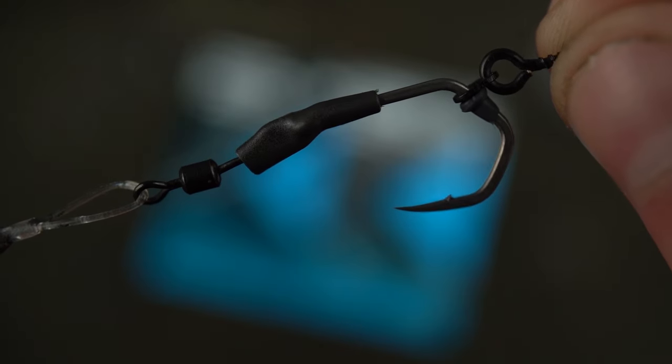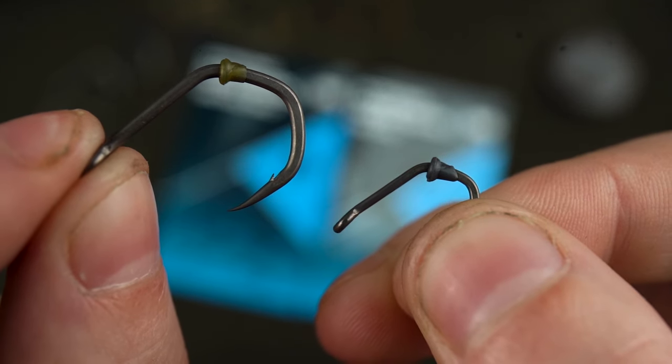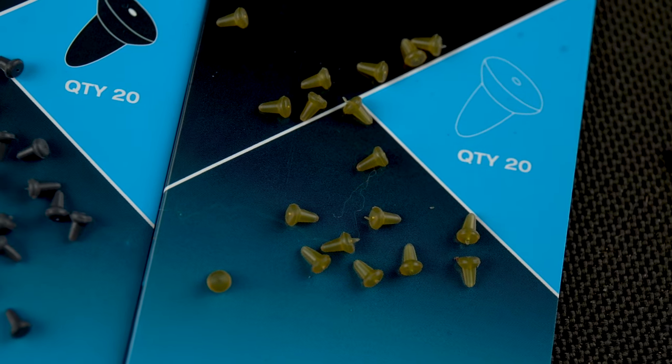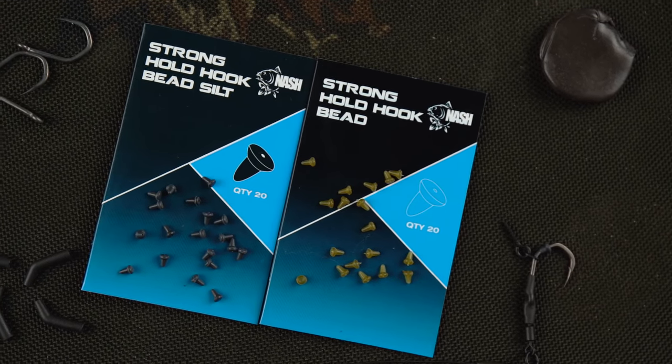Whether on Ronnie rigs, 360 rigs or any presentation with a sliding bait screw or swivel. Available in one size which conveniently fits both big or small hooks perfectly, and in two camouflage finishes for concealment over any lakebed. Stronghold hookbeads.